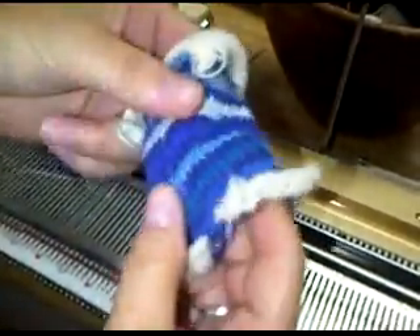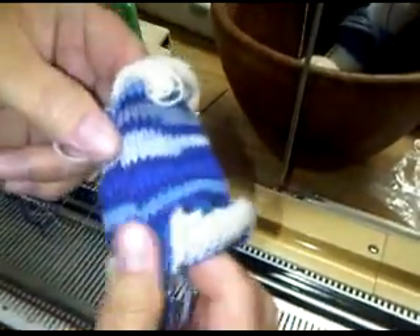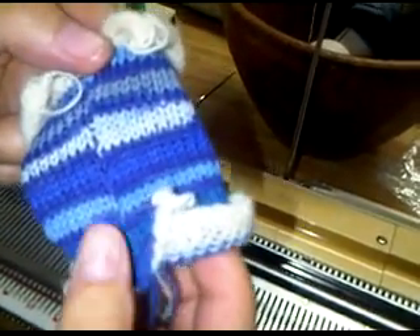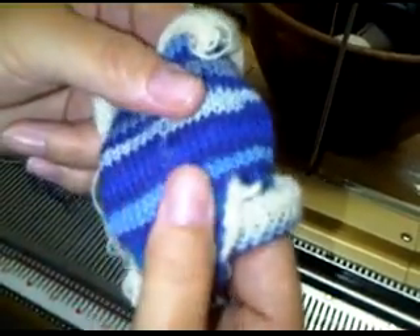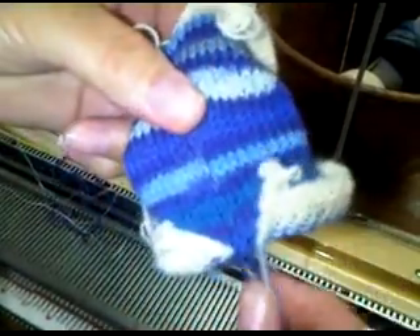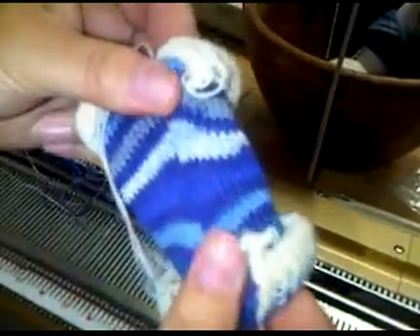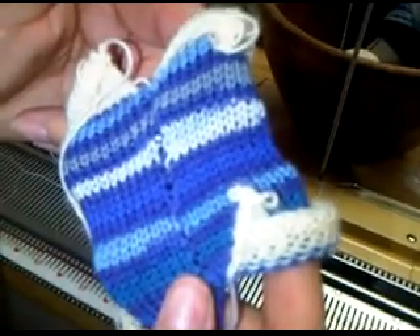Turn it right side out and let's see what it looks like. Oh wow, that is such a flat seam — you can barely feel it. That's fantastic. You can't feel it. It's almost like a Kitchener stitch. Look at how nice that is. When it's zipped up tight and stretched out, it's good to go. And that's seaming as you knit on a ribberless flatbed knitting machine — flossing your socks.